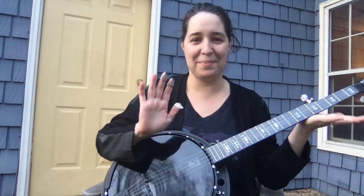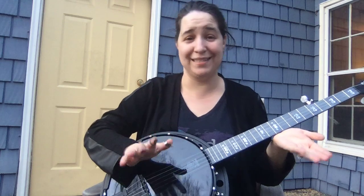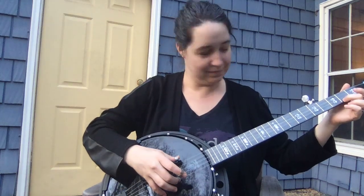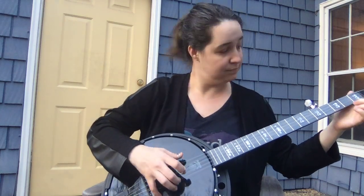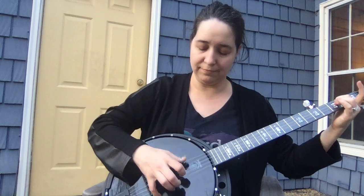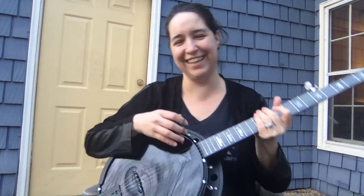A couple of people heard me play on Facebook really fast. I think I got lucky, to be honest, because speed is not my thing right now. We'll get there though — everybody loves a fast banjo.